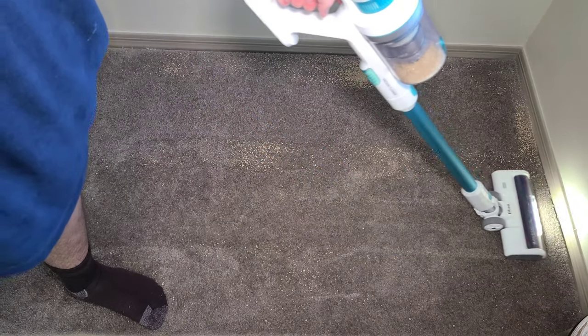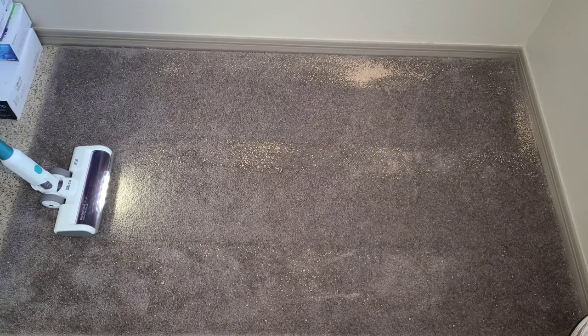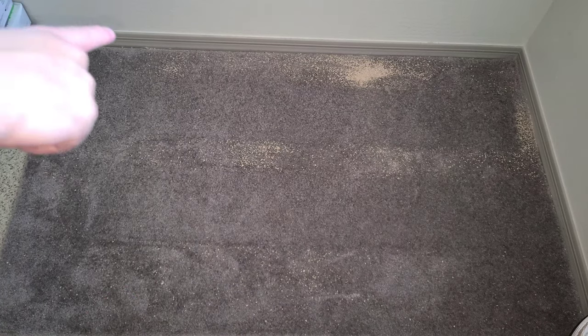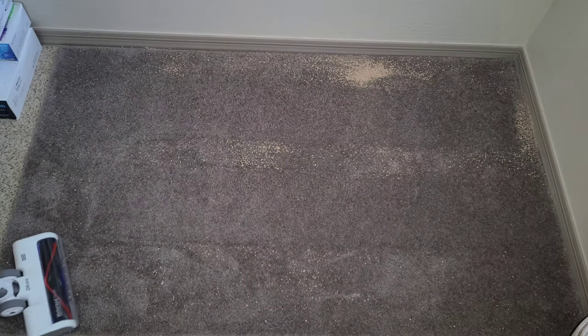Oh, that is loud. There is a little bit less litter on the carpet — you can see a couple pieces here that weren't picked up. We did suck up a little bit more on the high power side, but generally max power did do a slightly better job.